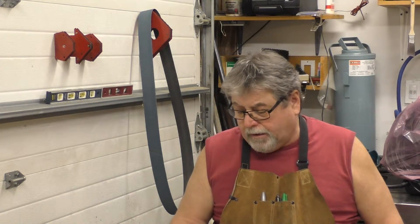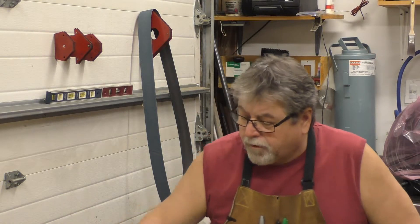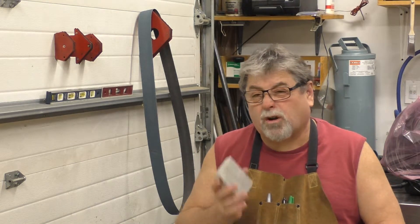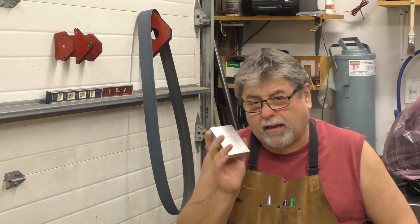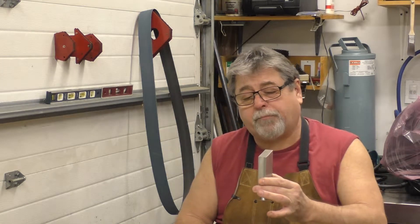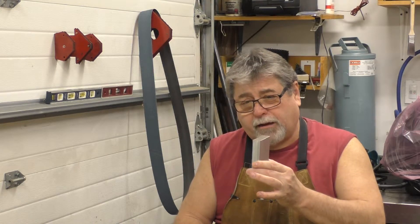Hey guys, welcome to another night in the shop. We're going to do a little project on my lathe here. We're gonna take this little piece of aluminum and make sort of a quill stop for the tailstock on the lathe. What I want to do is drill a hole, split it — actually we're gonna bore the hole on the mill — split it and put a screw in it, so I got an indicator piece on the tailstock.